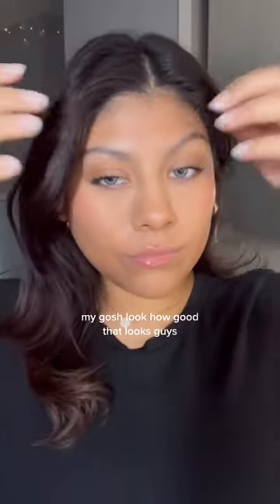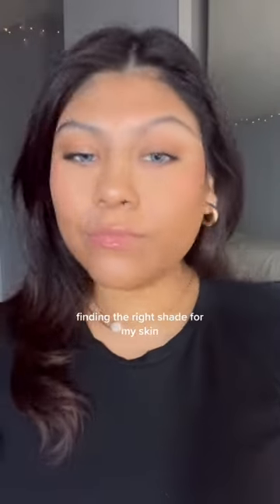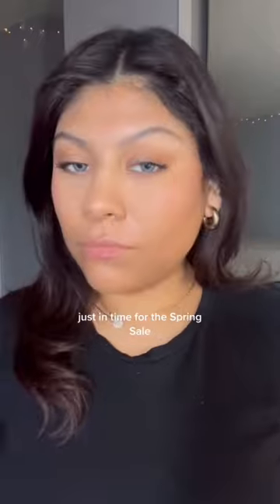Oh my gosh, look how good that looks! This foundation has definitely come closest in terms of finding the right shade for my skin. If you want it, Bosma is now available online only at Sephora in Canada and the US, just in time for the spring sale.